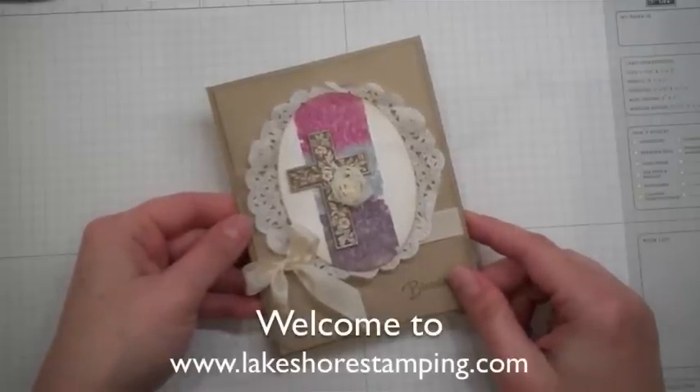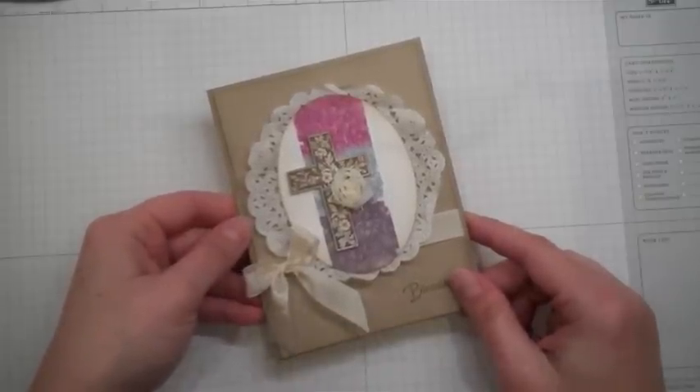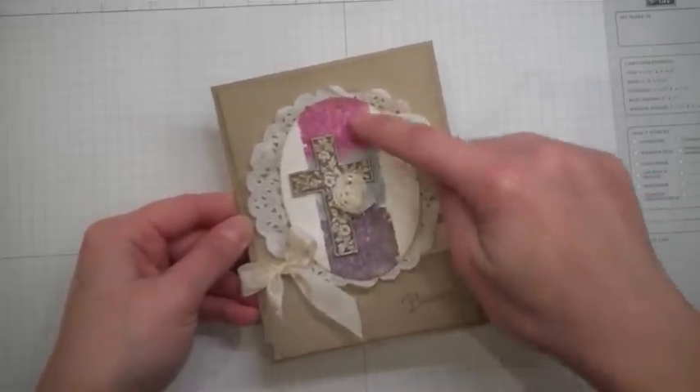Hi there, this is Jenny from LakeshoreStamping.com. Today I want to share with you this card and this little fun technique that I used in the background. I'll explain more of this card at the end.